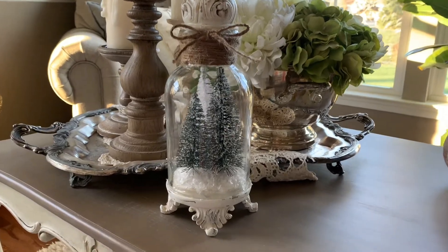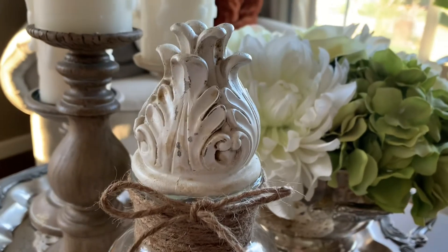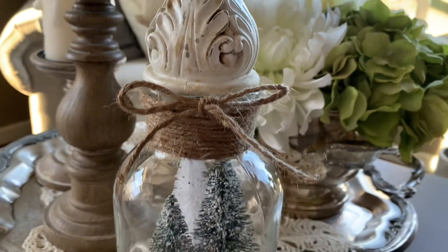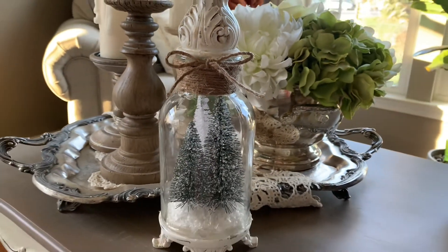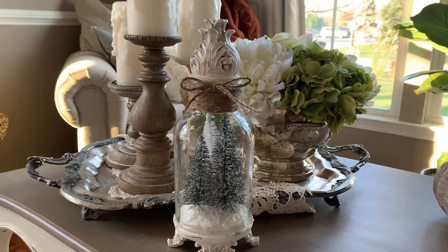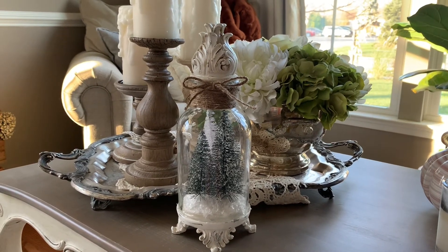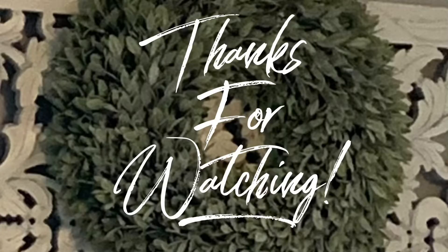Here is the final product — I just love how it turned out. I love this container; it has such a beautiful French country look. It could even be farmhouse if you chose a different ribbon, maybe a buffalo check. I hope you guys try this craft at home. Thanks so much for watching and I'll see you in the next one.